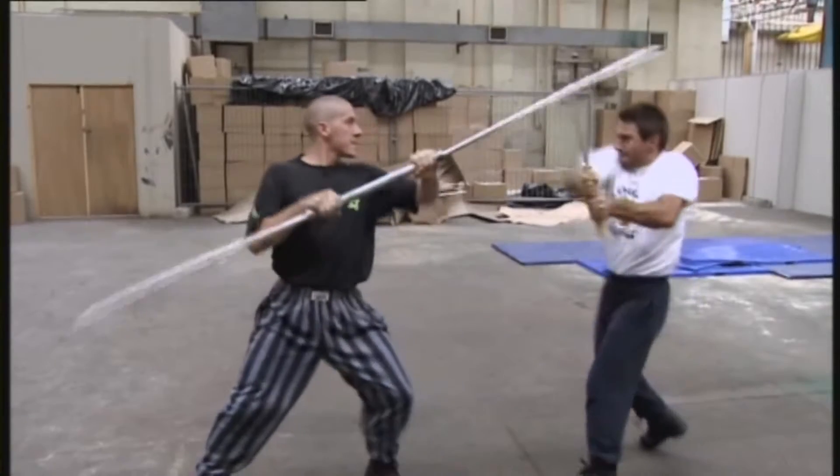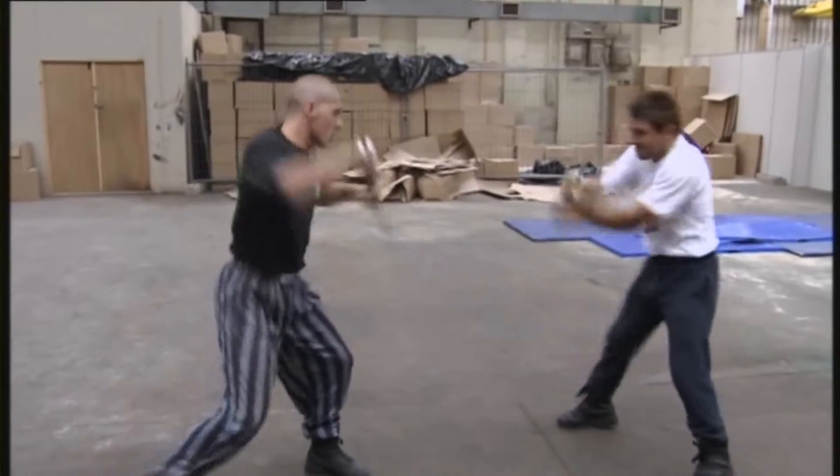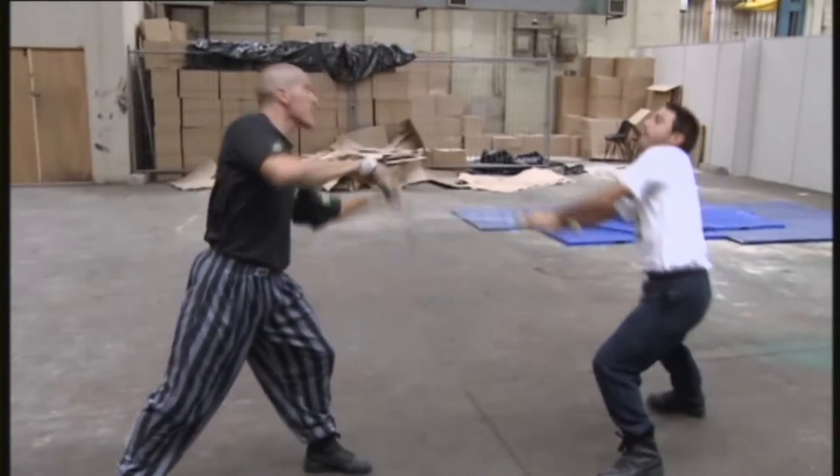But if you slowed them down and freeze-framed them, they can only parry there or they can only attack there. The moves are so natural, so correct — it's the only place they can be.